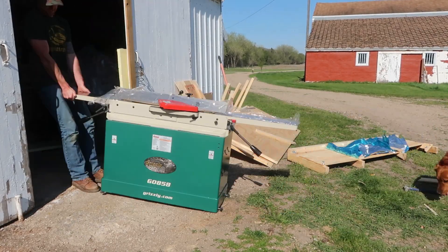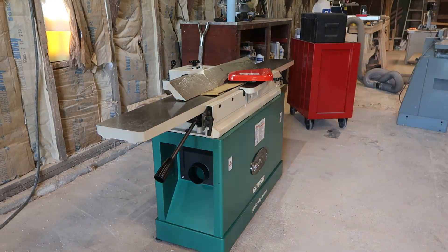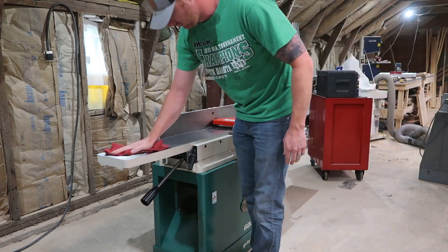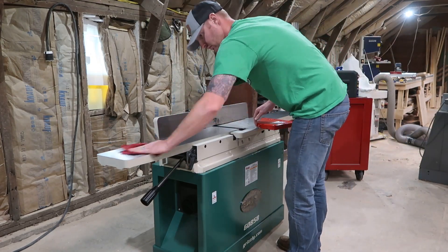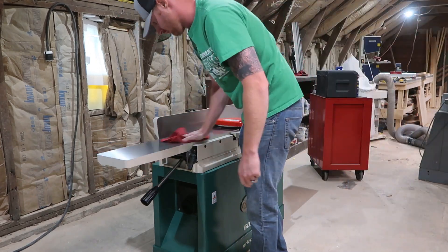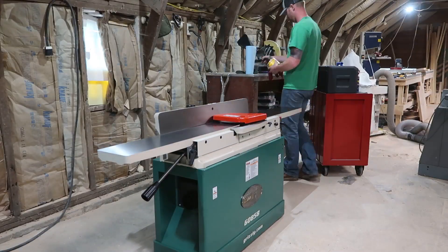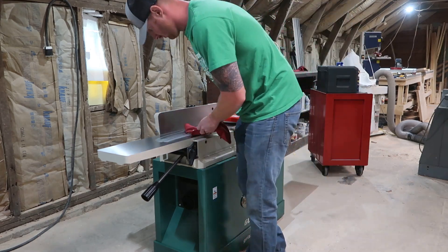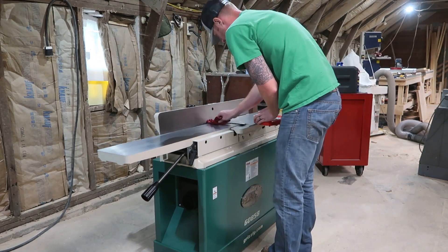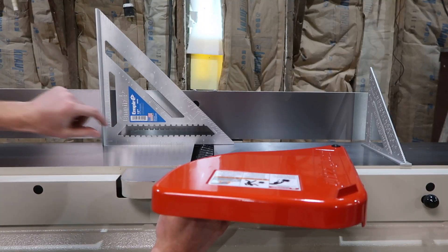Once I get it inside, the first thing I do is clean all the grease they put on the infeed and outfeed table and the fence — it just prevents rust from starting during shipping. WD-40 works great for that, and then just an old shop rag to get all that off. Then I use paste wax right after cleaning to keep rust from starting and to allow you to slide lumber through a lot easier.